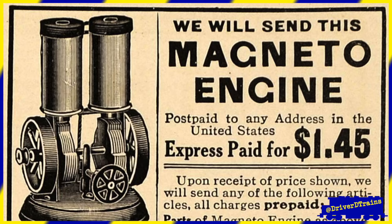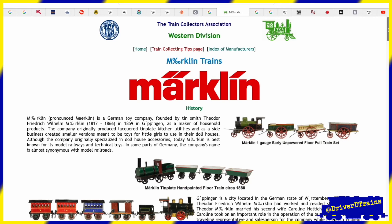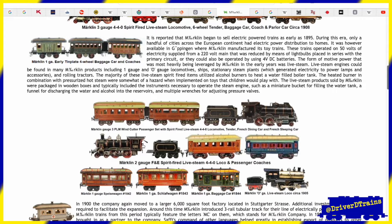As electricity became more common in cities throughout Europe and America, toy manufacturers new and old began to manufacture electric toy trains. Marklin in Germany, which was known for manufacturing a line of dollhouse toys and accessories, branched into toy trains in 1891 in order to sell more toys for boys, and is credited with producing the first mass-produced train sets, which included locomotive, cars, and sectional track.